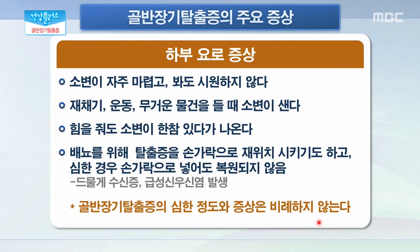이런 증상들 말고 또 다른 증상이 나타날 수 있을까요? 주로 자궁탈출증과 함께 더불어 방광과 요도가 함께 내려앉는 증상이 생기기 때문에 하부 요로 증상이 생길 수 있습니다. 예를 들자면 소변이 자주 마렵고 봐도 시원하지 않는 잔뇨감이 남으실 수 있고 재채기나 운동, 무거운 물건을 들 때 소변이 새는 증상이 생길 수도 있습니다. 또한 힘을 줘도 바로 소변이 나오지 않고 한참 있어야 소변이 나온다라고 하시는 분들도 있고, 심해지면 수신증이나 이로 인한 급성 신우신염이 발생할 수 있습니다. 중요한 것은 골반 장기 탈출증의 심한 정도와 증상은 비례하지 않는다라는 것이기 때문에 정확한 진단이 필요하겠습니다.